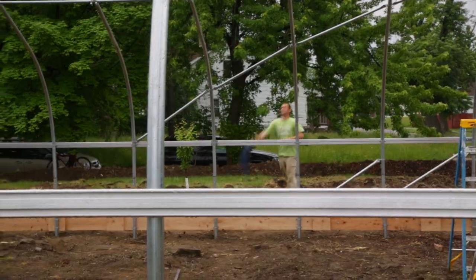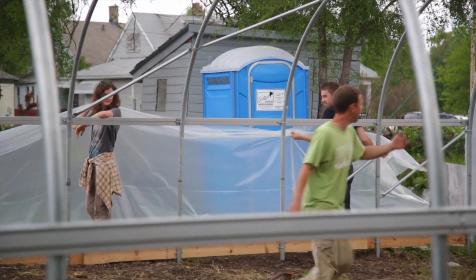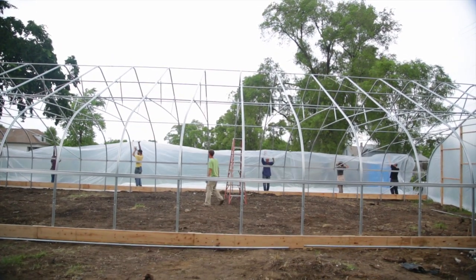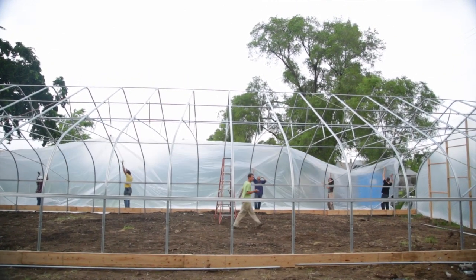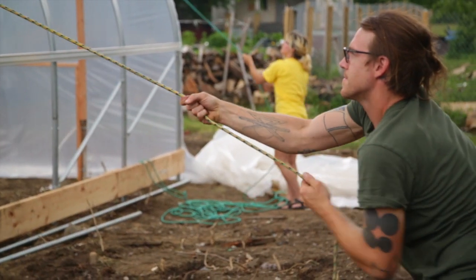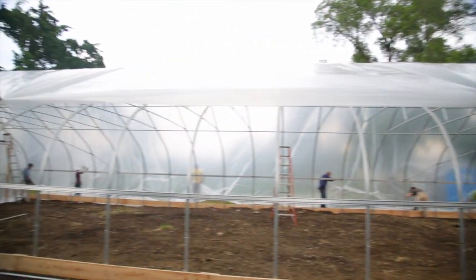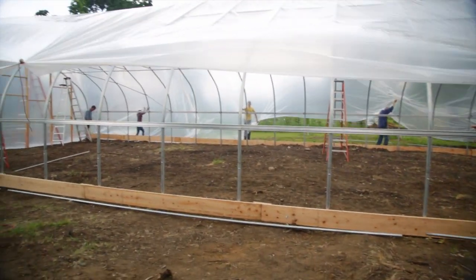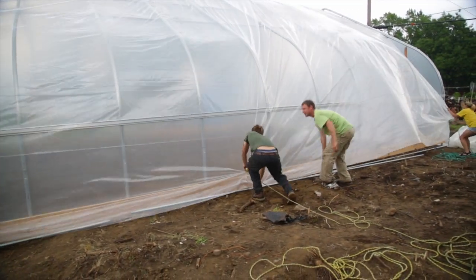Get up. Get down. Alright, you can grab the rope and come in and get it down to the ground. Good job.